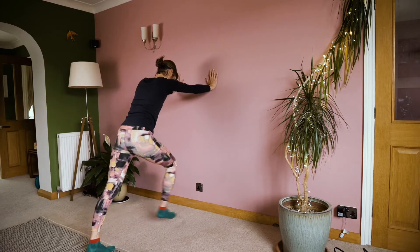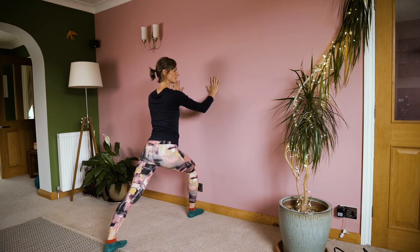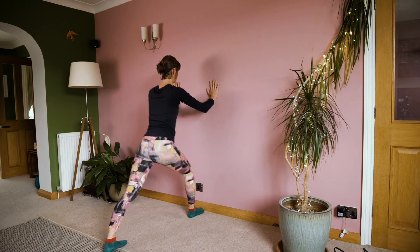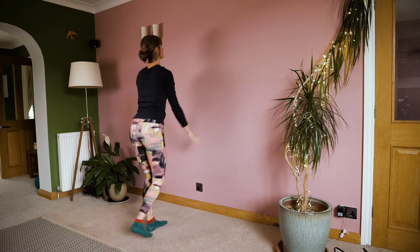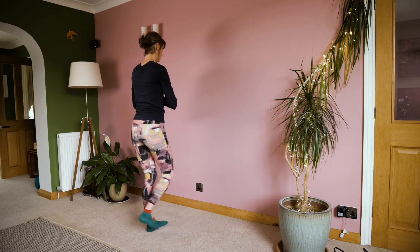Inhale, the right foot steps forwards. Keeping your chest lifted, keep pressing into the hands, into the wall — feel that traction through to the feet — then exhale and step back. Inhale, halfway. Take the arms up. Exhale, hands to heart. Step the feet back.